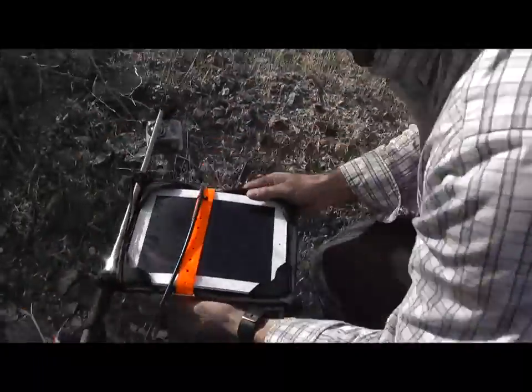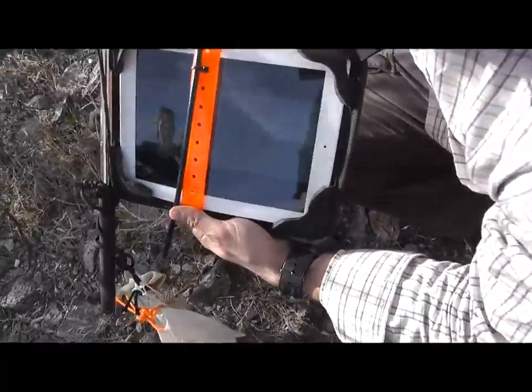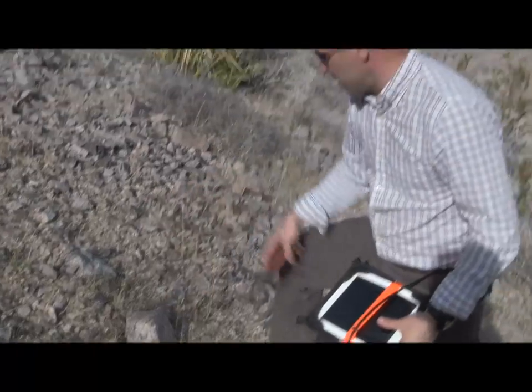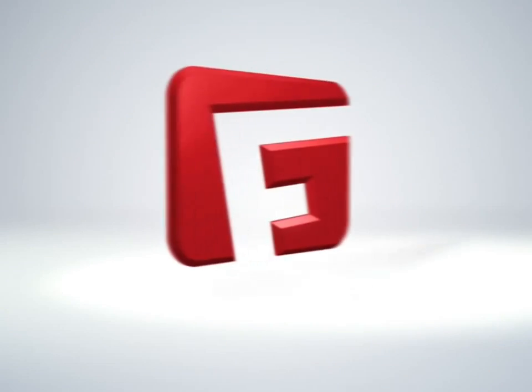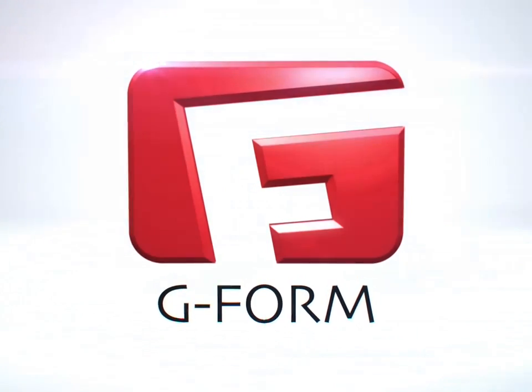Unbelievable. Still good, still playing. As you can see, the iPad is still working here from the extreme drop in the Xtreme Edge, and you can see the terrain here is pretty rugged.